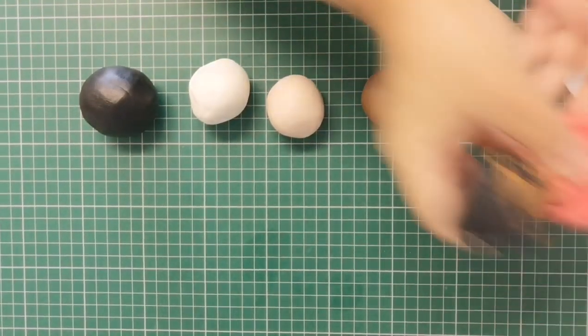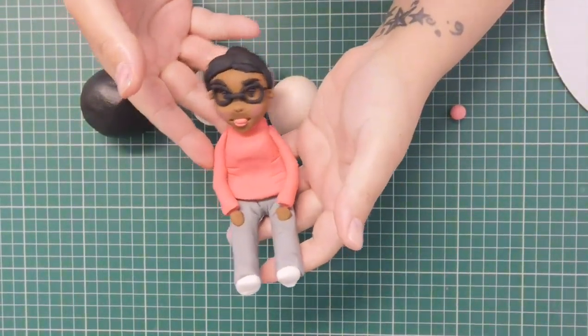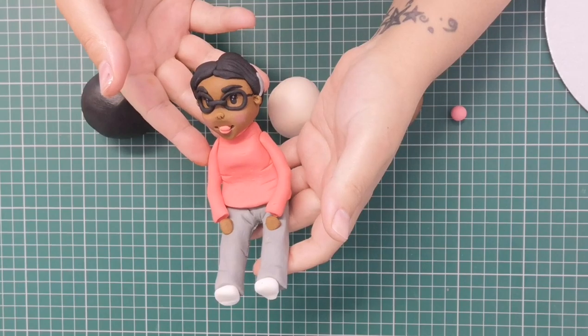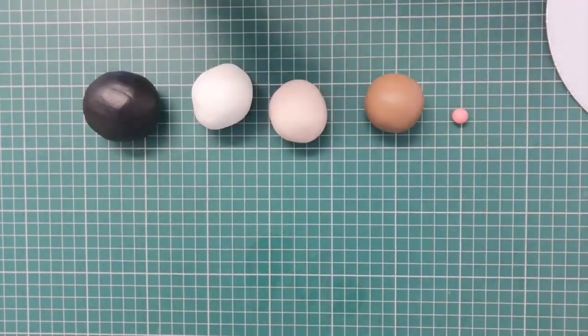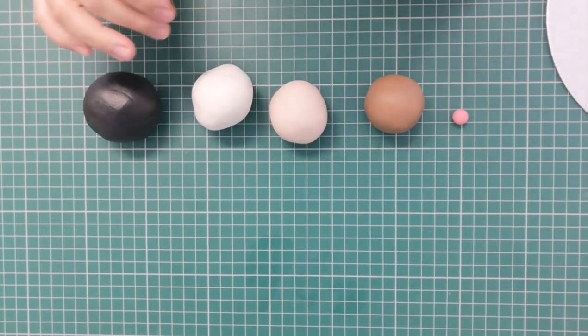Hi everyone, I'm Tamara from Tasty Tea Cakes and today I'm going to be showing you how to make this little model. It's just a basic figure model. Today, rather than just making a little person, I'm going to be making a little chef.